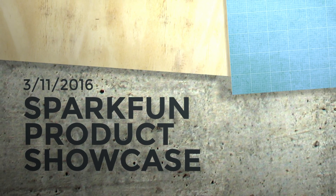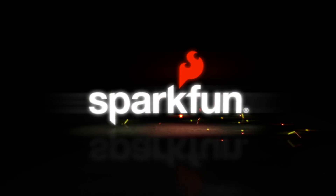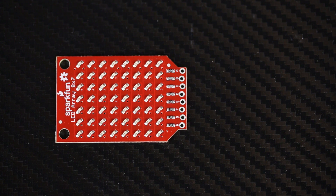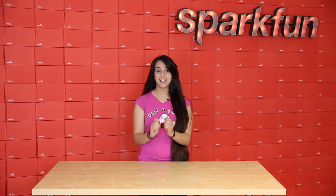Hey guys, it's Zara. This week we have an LED array on the Friday product post here at SparkFun. If you've been to any of our events, you've seen this lovely little Charlie Plex 8x7 red LED array. We've had tons of people asking if we sell it, and now we do.